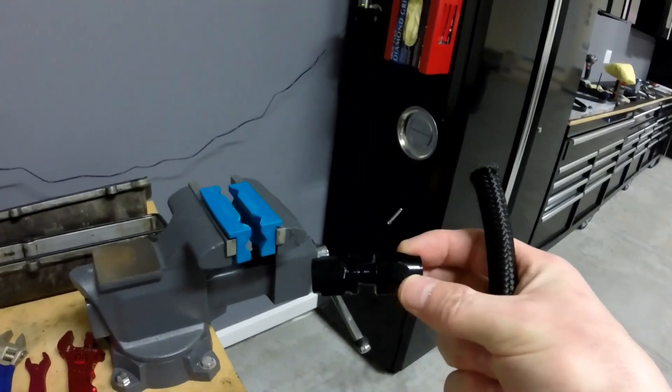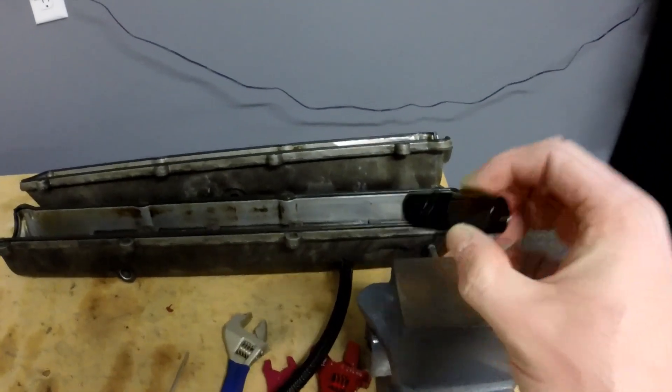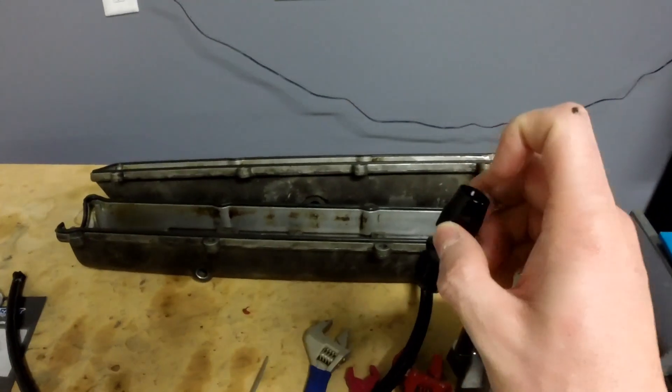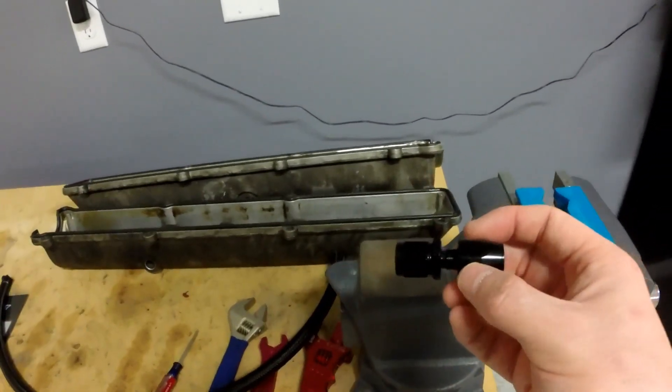Next up I'm going to take apart the Dash 6 AN straight fitting. I need to go ahead and take this apart — it's actually two pieces and comes apart from, I guess, the female to male end here. You want to put the female part on first. The hose goes inside and twists in. Now I'll show you what I do to make sure it doesn't unravel, because this is the real pain in the ass part.